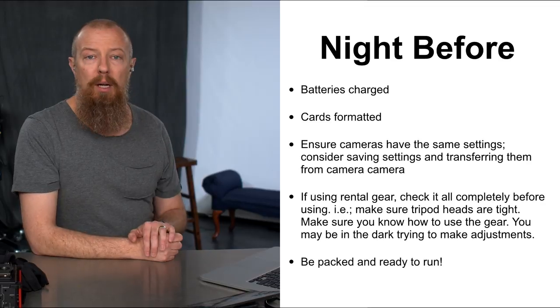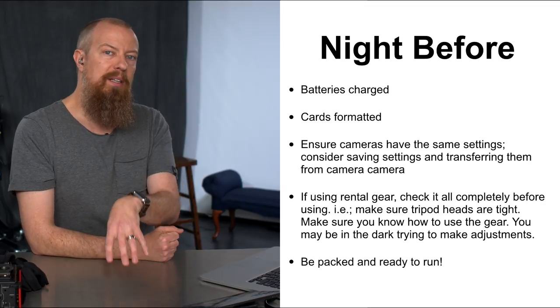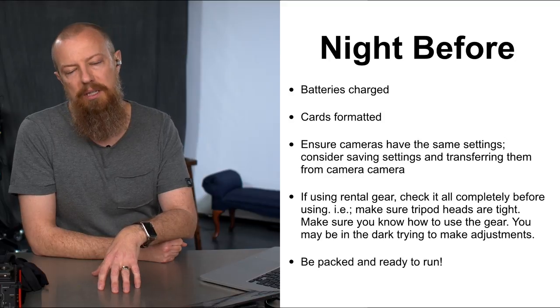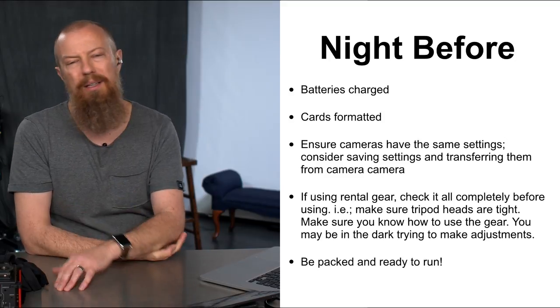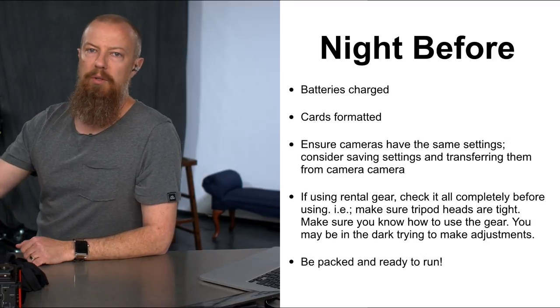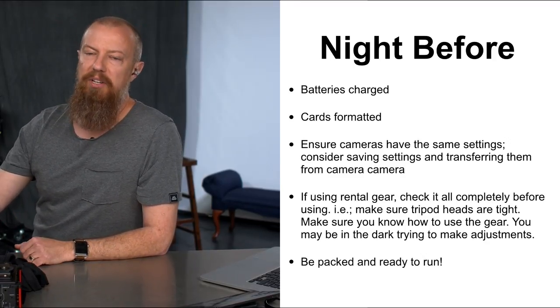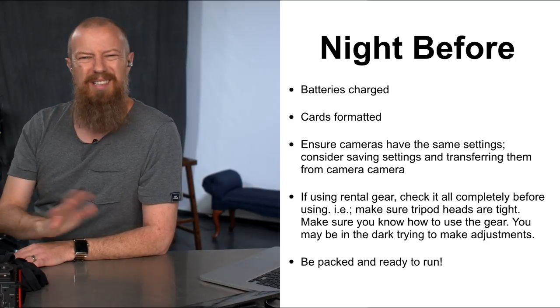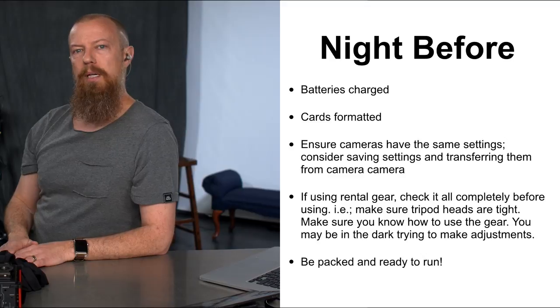Be packed and ready to run the night before. If you're leaving at 5, 6, 7, or 8 in the morning, don't plan on packing anything in the morning when you're tired. Have everything packed, locked, and ready to go. If you're charging batteries overnight, make sure that's the last thing you add to the bag — but otherwise, be completely packed and ready the night before.